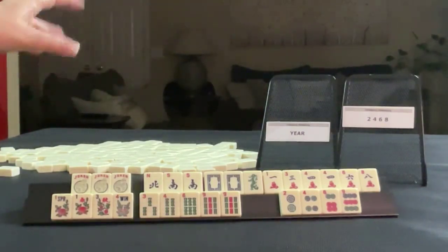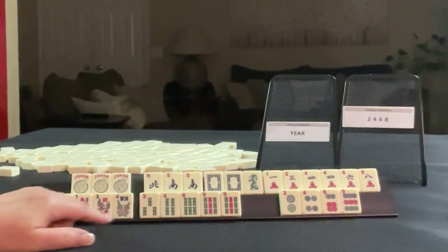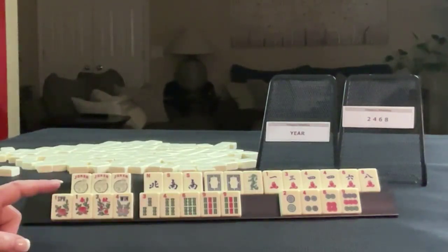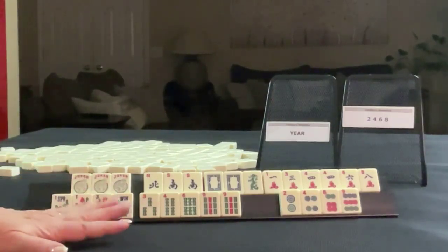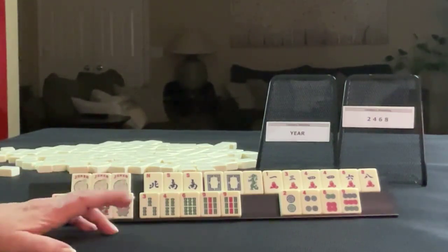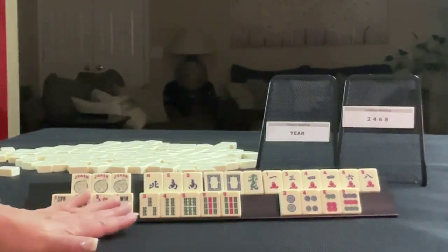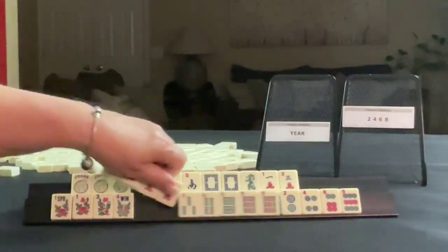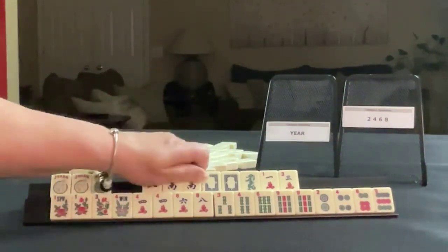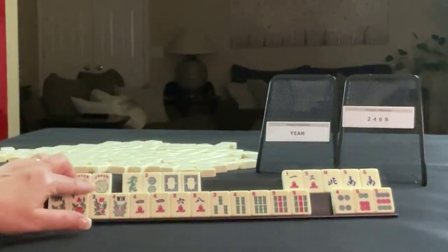So we could do a hand using the jokers for missing twos. Let's see which would be best with these flowers. Two, four, six, eight. Here's four, six, eight. I think the winds will go. This is our only two. And then flowers. Three can go. Nines could be joker bait. South can be joker bait. Four, six. So this is what we have to work with. Year hand up here.